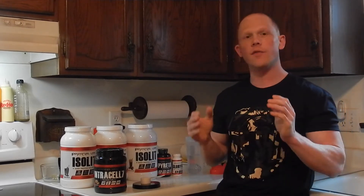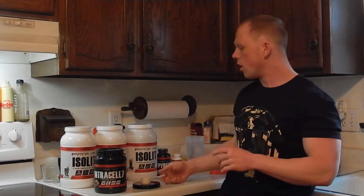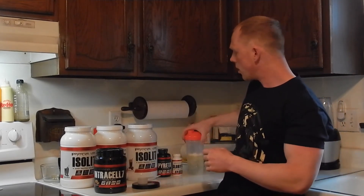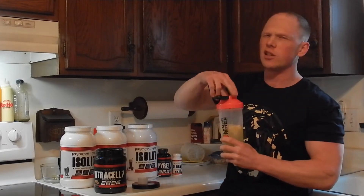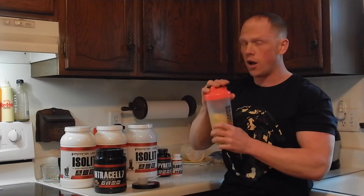The flavor I have today is orange sherbet. If you've never had this in their EAA Max, I don't know what you're waiting for. If you've ever had orange sherbet from a grocery store, this is a legit replica in powder form. I don't know how Primeval Labs have done it, but it's legitimately one of my most favorite orange flavors I've ever had. Let's see if this carries over to the Intracell 7 Black. I'm sure EAA Max is a little bit easier to flavor due to fewer raw materials and active raws in the ingredients.